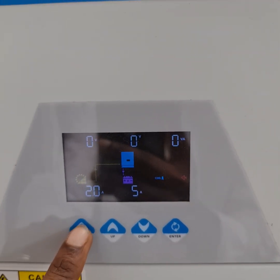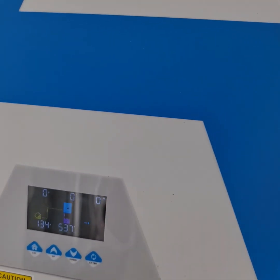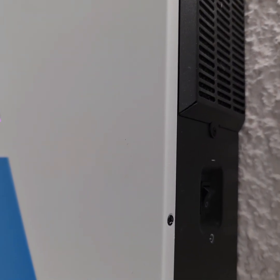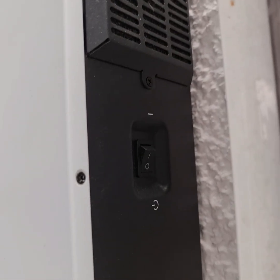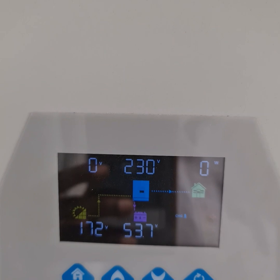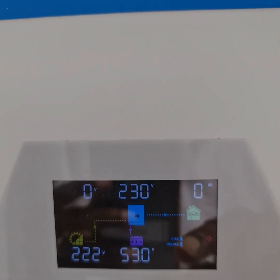Now let's see how it works. I'll turn it on with the switch. A word of advice: this switch does not switch off the inverter if the battery is connected — the inverter won't run but the battery will still charge. After switching on, the input reads 230 volts and the inverter has started.